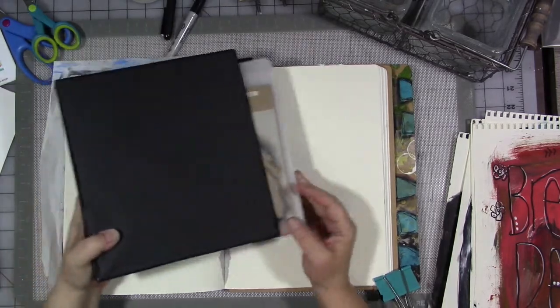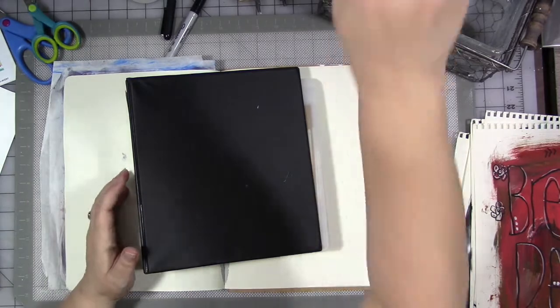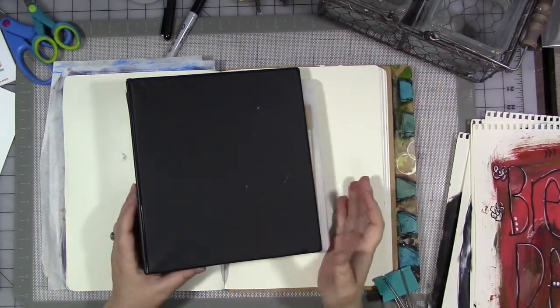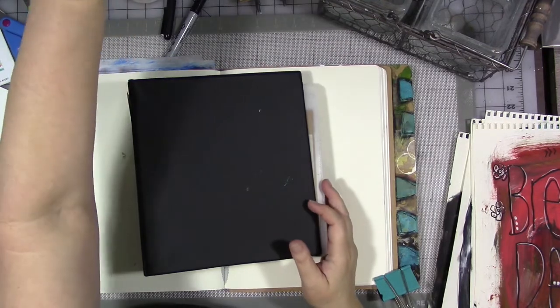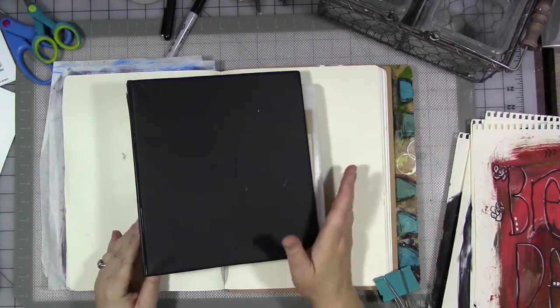These are stencils of my own design. For those of you who didn't know, I have my own Etsy shop in which I sell art and reprints of my art. There are digital downloads that you can get and all sorts of things. I also have my own line of rubber stamps and stencils.